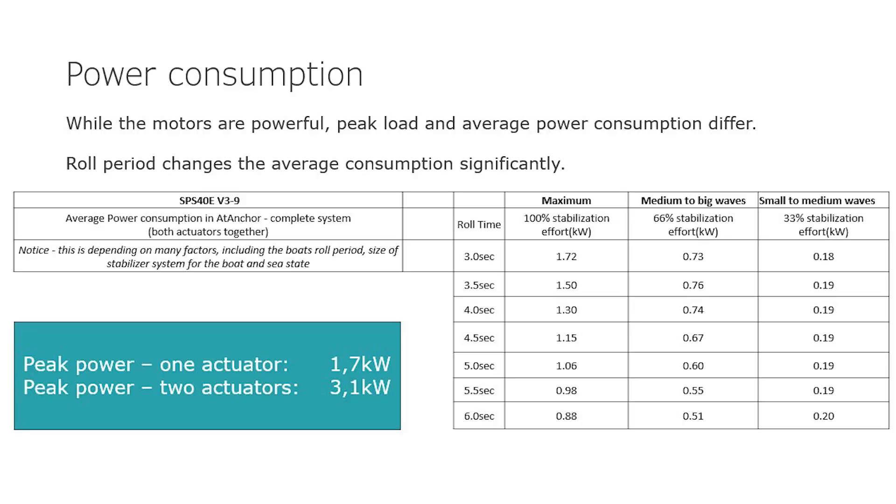How much power do you need to run them? The smaller actuator sizes, appropriate for yachts between about 45 and 80 feet, run off DC battery power. The larger ones run on AC power. Under way, the stabilizers use very little power since they only move a few degrees. The faster the boat speed, the more powerful the stabilizers become, so the less they have to move. It's one of the major benefits of fins over gyros, which only have a fixed amount of power. In at anchor mode or trawling speeds, they necessarily use more power.